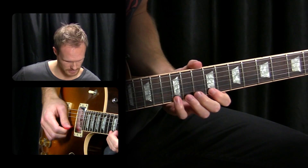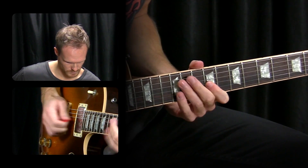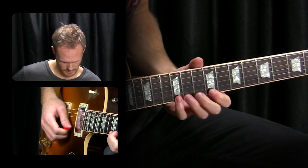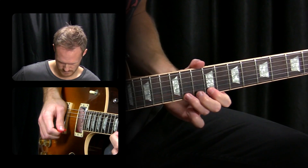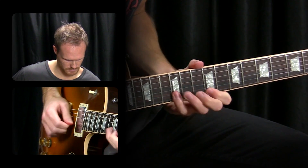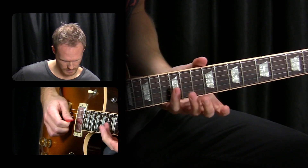This next lick contains a really useful sequence-like pattern. We're using the mix between the Dorian scale and the blues scale, and I'm using a lot of pull-offs — a lot of legato. Just start pulling off: pick and pull off, and then down four notes, and then up one. Start with that. And then we go down to the flat five.